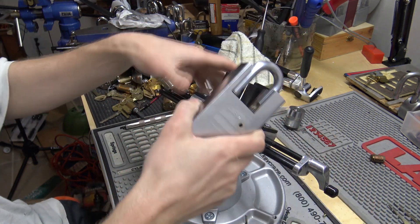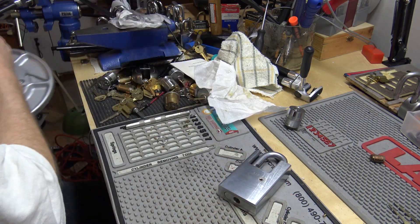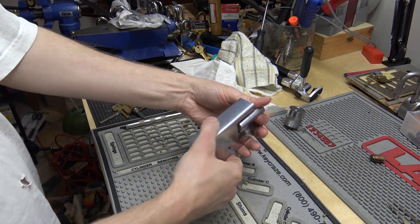And for some reason it didn't even seem that hard at that time, not like it was. I guess stick a pick in something long enough, it'll eventually open.